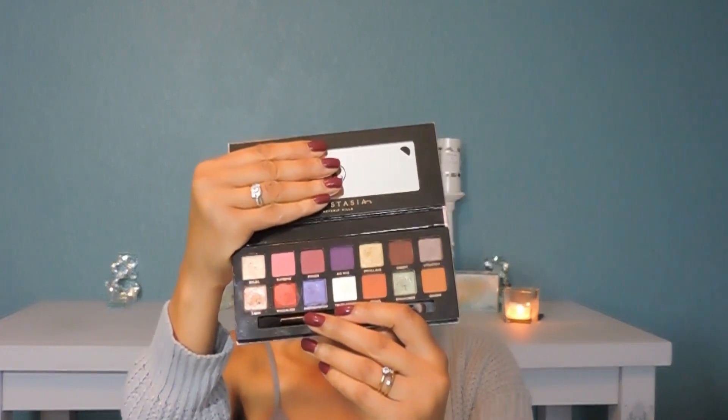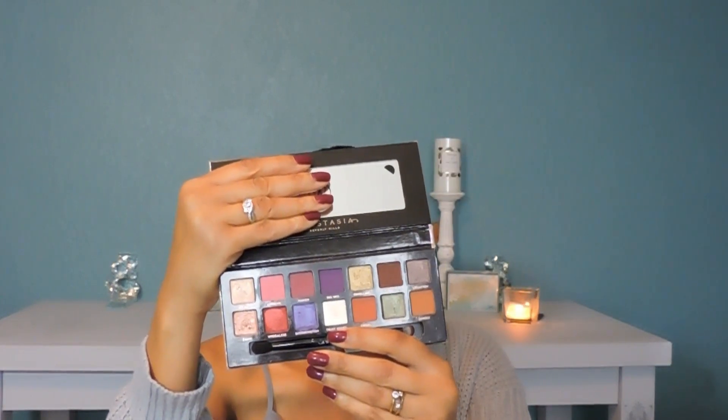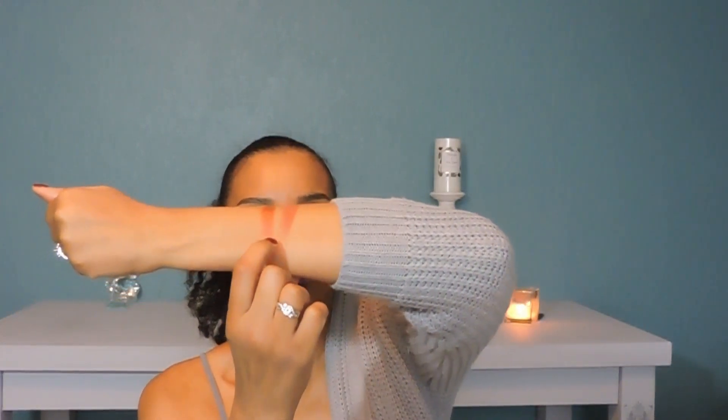The first palette that I want to show you is the Jackie Aina ABH palette. This palette is so beautiful, I'm sure all of you have seen it by now. The shadows that I want to use are Edges and Wiggleese. Let me go ahead and swatch those for you. Edges and Wiggleese.